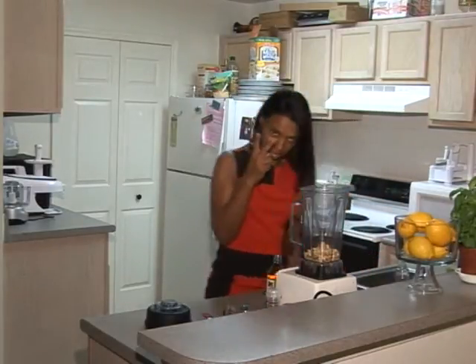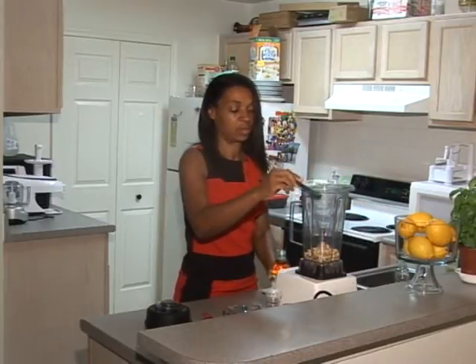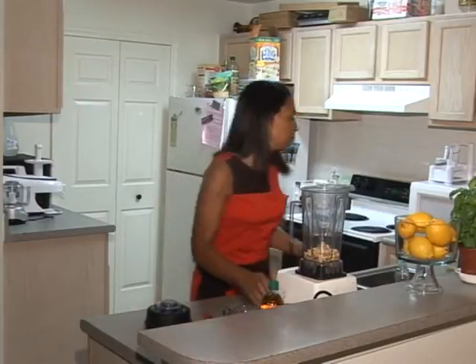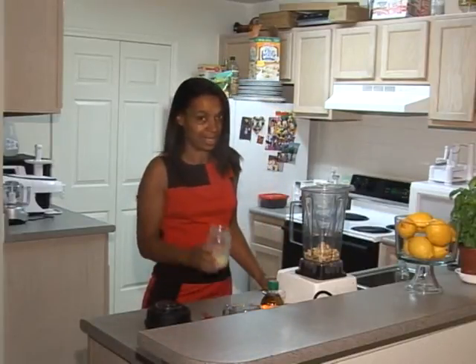It's two teaspoons of apple cider vinegar. I've never made this before so it's not in my head. This recipe comes from a woman named Heather Pace, so props to you Miss Heather. And then three tablespoons of lemon juice.